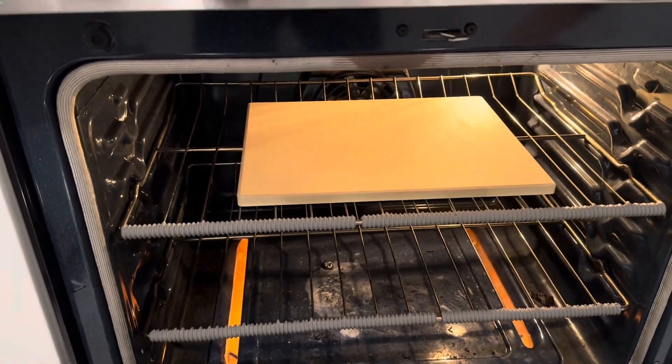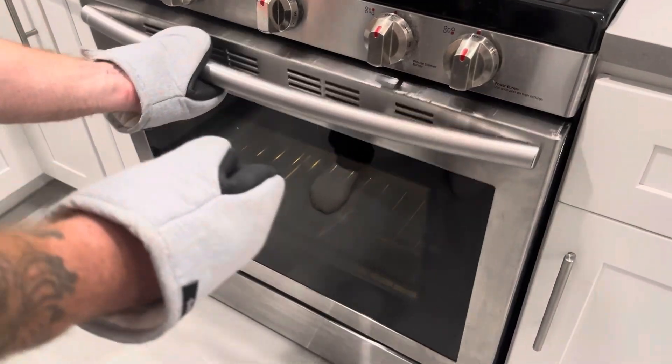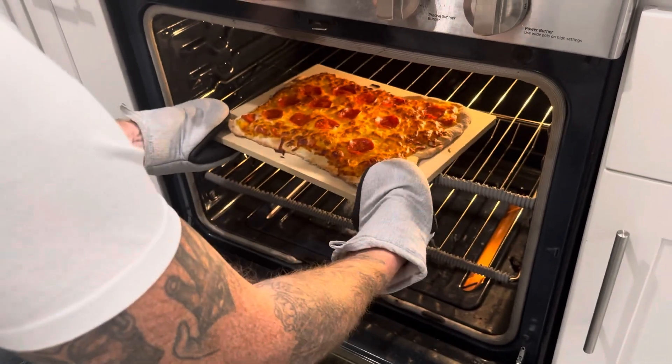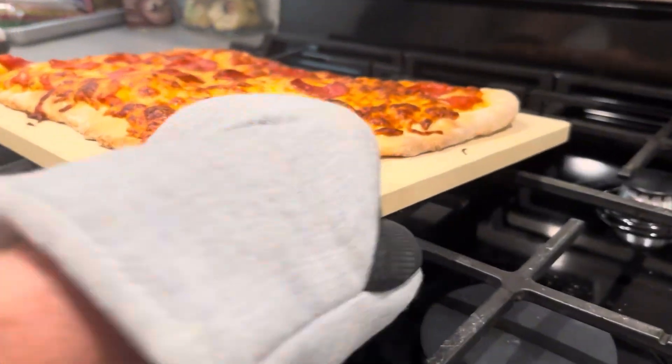You just pop it right in the oven, heat it up, and then you need to slide your pizza on top while it's hot. This can be a little tricky to do without an extra tool, but we managed to do it, and once the pizza is cooked, it comes out absolutely perfect and delicious. It gets the crust nice and hot and crispy without burning the cheese.